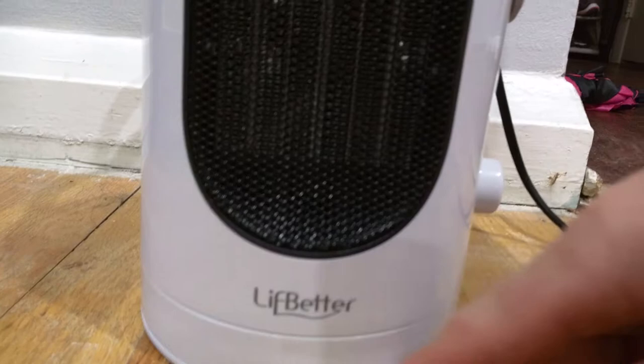So this is the part that gets hot. And you can see over here is a small line — this oscillates, that's the base. Over here are the different controls.